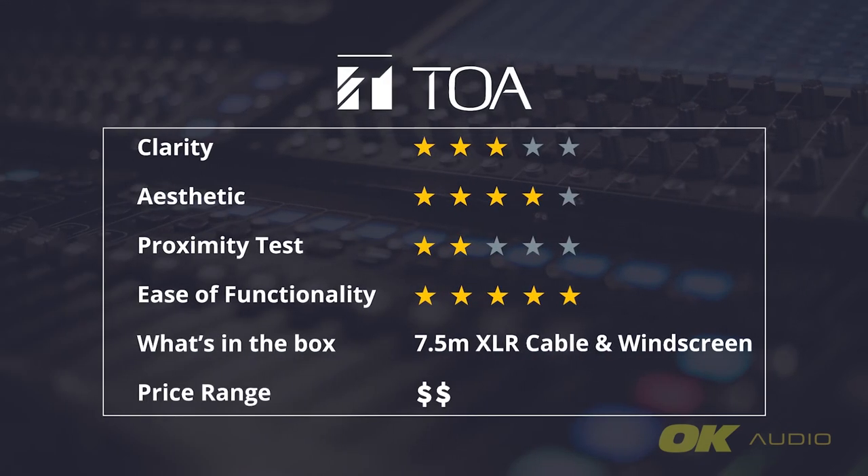After Ecos, we tested the TOA EM380AS gooseneck microphone. Keep in mind that while TOA might not perform as well in the proximity test, its capsule was specifically designed with increased audibility and resistance to feedback in spacious areas, like in a mosque or surau. I also really like that TOA has a switch at the back, allowing you to easily switch between operating using Phantom Power or battery.